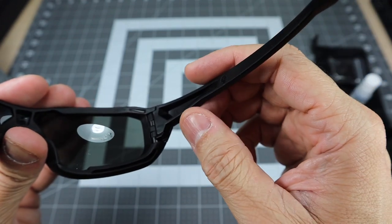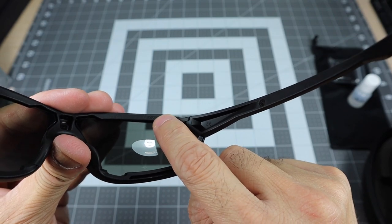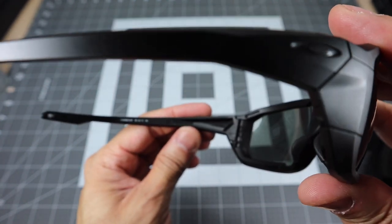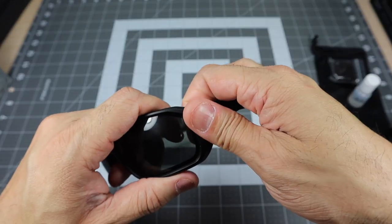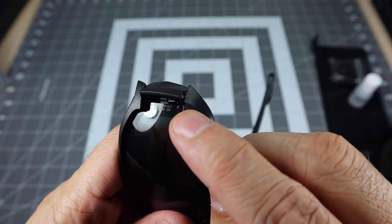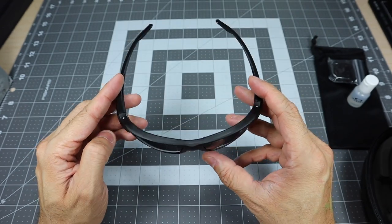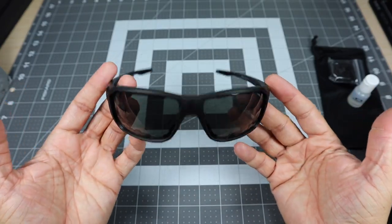Right in here there's a stamp that says Z87+, so the frame itself is stamped. And then there's another one right here in the switch lock. On the inside on the opposite end it does say Hannibal. And as you open up the switch lock, the lens itself is also stamped Z87+. So if you were to have to use these for any type of eye protection for your industry or business, you are able to use these because they are ballistic and they are rated.